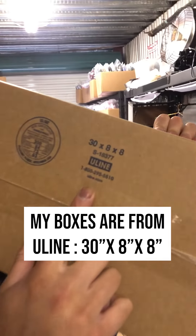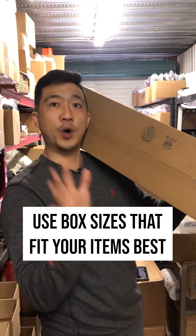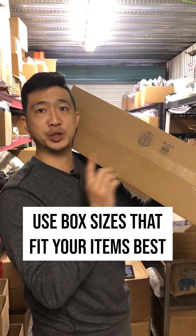My boxes are from Uline and they're 30x8x8, but I caution you to use your own box sizes for your shelves and whatever fits your items best.